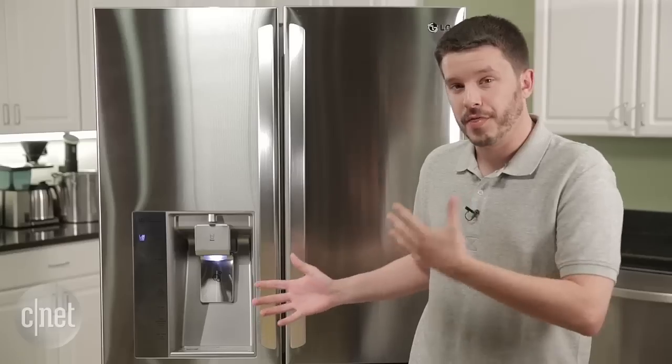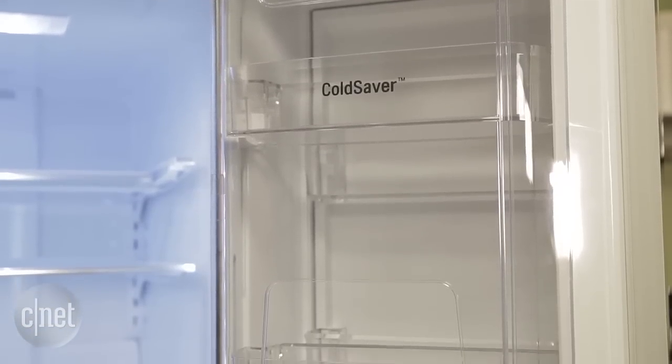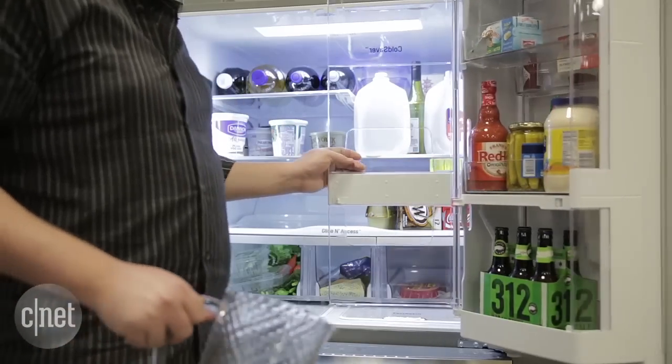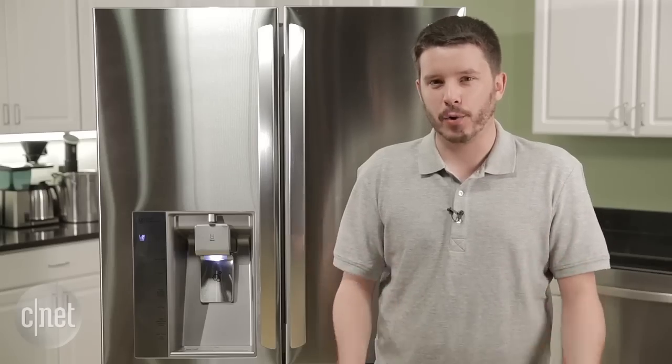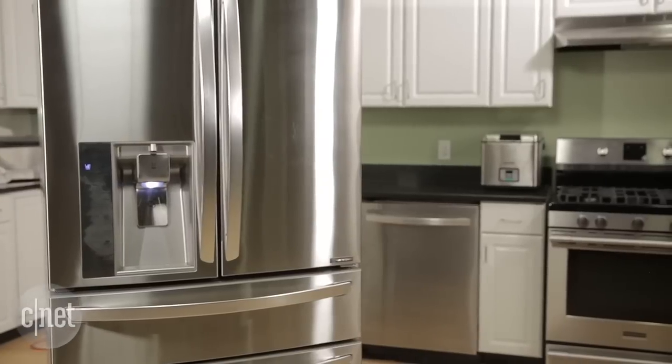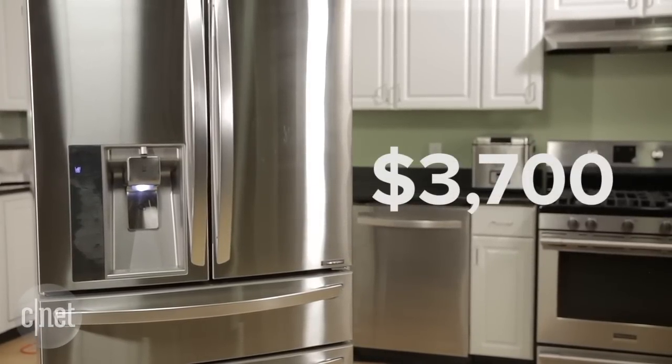What's different with this model is that there's no door-in-door function, so you can't open up the front panel here and access those indoor shelves. I'm actually okay with that — I think that's sort of a superfluous feature. If you like it, fine, but for me it doesn't add a whole lot to the equation. Taking it away, you're left with a lower price point of $3,700 compared to $4,000 for that door-in-door model.